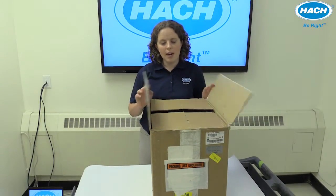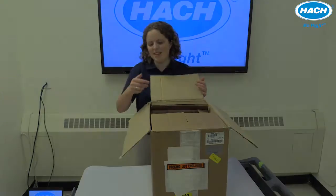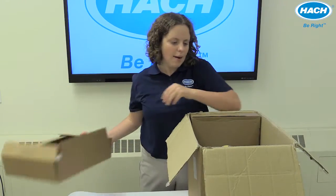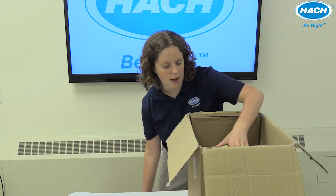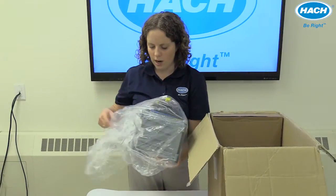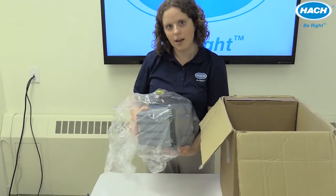Once you've verified the part number, it's time to open the instrument. Let's go ahead and actually open the box. I've pre-cut the tape already. Remove the top cover and go ahead and pull the online turb out of the box. We'll also remove the plastic covering.